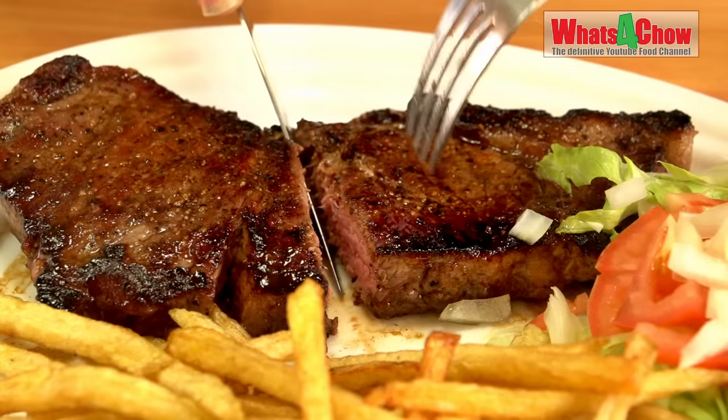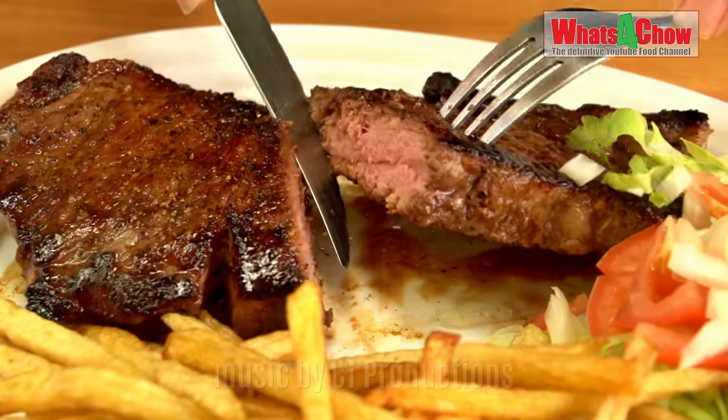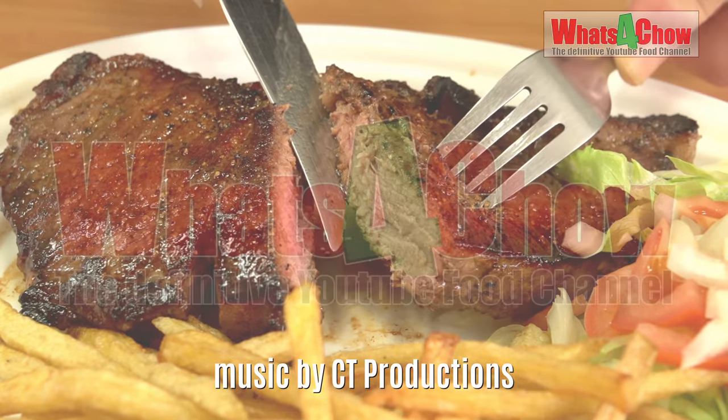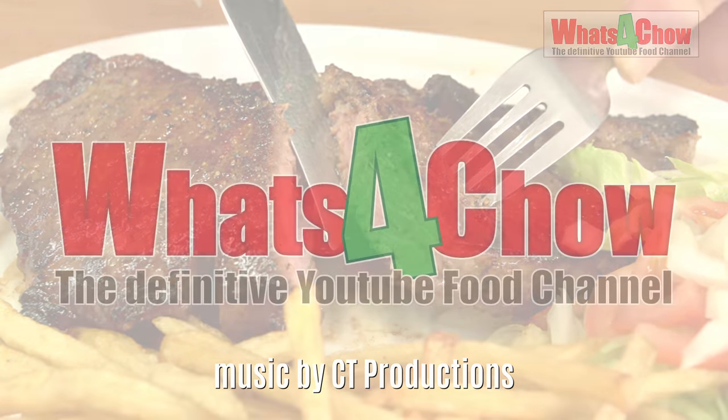Allow the steaks to rest for two minutes before serving. That's it for today folks. Please like, subscribe, and share, and we'll see you again real soon.